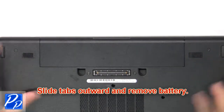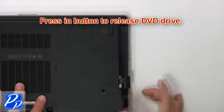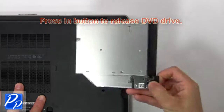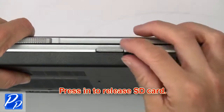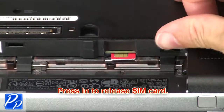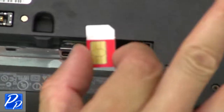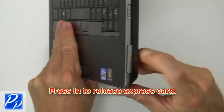Slide tabs outward to remove battery. Now press in button to release DVD drive. Now press in to release SD card. Then press in to release SIM card. Press in to release and remove express card.